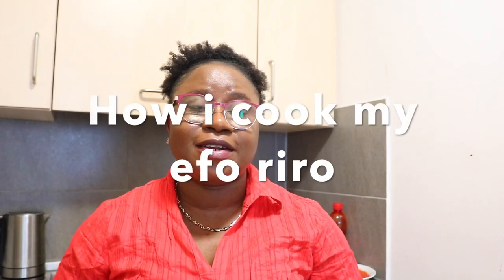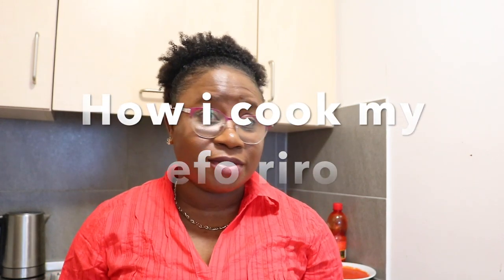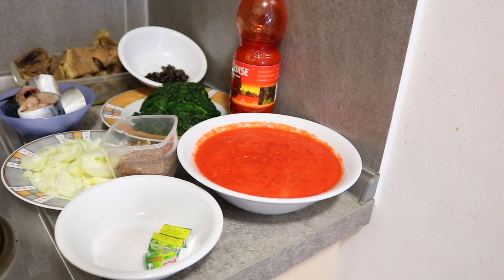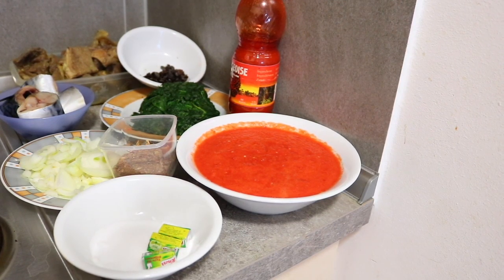Hello guys, welcome back to the YouTube channel. In today's episode, I'll be showing you how I always make my aferi roll. I've actually prepared everything I'll be using for the aferi roll to show you the things I will be using.